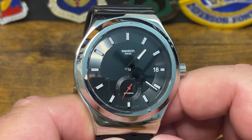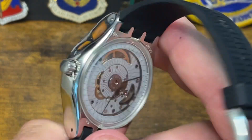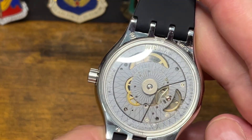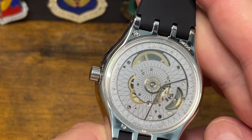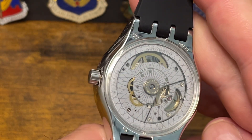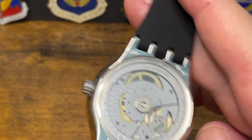They put a System 51 automatic Swatch movement in it, and this is the System 51 automatic movement. It's really just decorated with a sticker — I'm sure it's some kind of die sublimation style sticker — and you can see the outer ring.